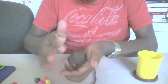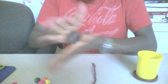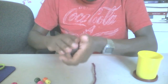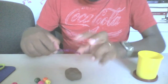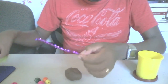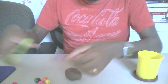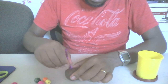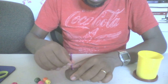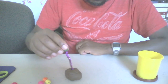Let's roll for 10 seconds: 1, 2, 3, 4, 5, 6, 7, 8, 9, 10. Okay, let's cut the pipe cleaner in half. Let's put the pipe cleaner on the cake and let's decorate with first green...